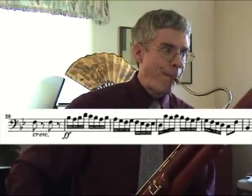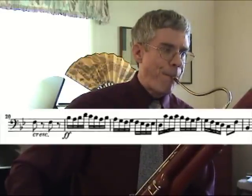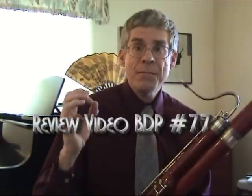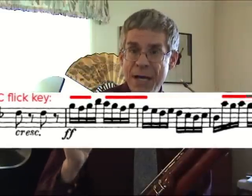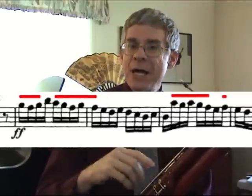Then, as short as possible, single tongue. Make certain you are using the correct fingerings that I discussed earlier — making sure the flit key is down for every Bb, A, and C natural. That is Bb3, A3, and C4. All of those above open F.